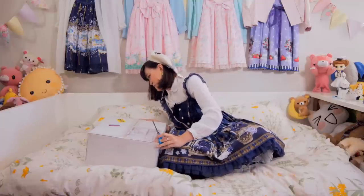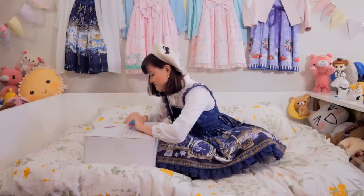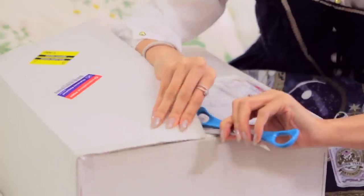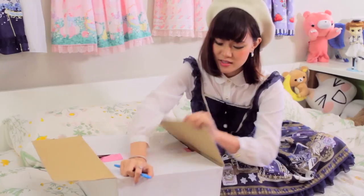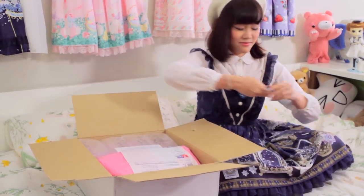I need help. Give me my Dream Marine! Stupid puzzle. Yay! Ta-da!